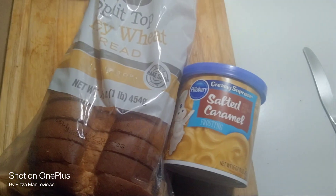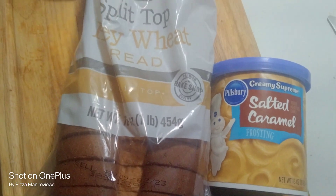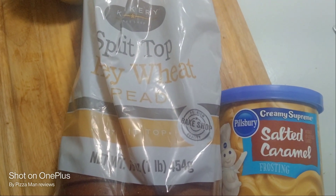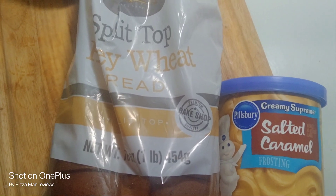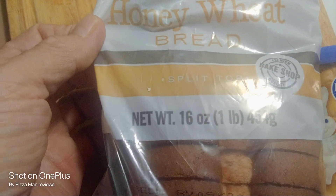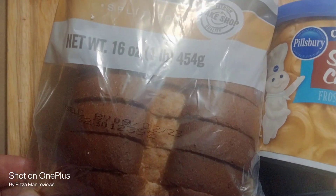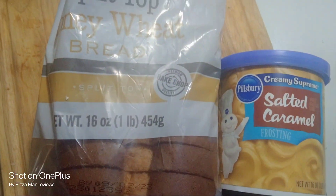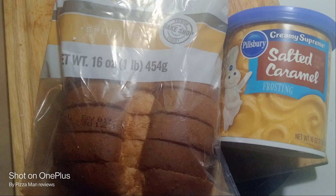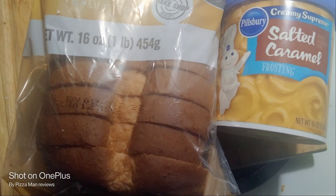Here's a concoction I discovered quite by accident the other night. I went over to the quick store and got myself a loaf of split-top honey wheat bread — split-top wheat, 16-ounce, 1-pound, premium bake shop quality. It's not Sara Lee honey wheat, but this stuff here is just pretty much almost the same thing.